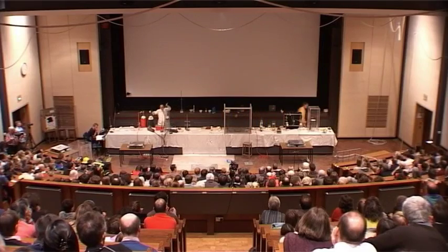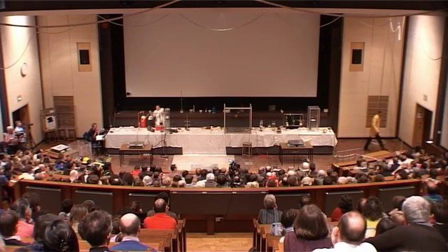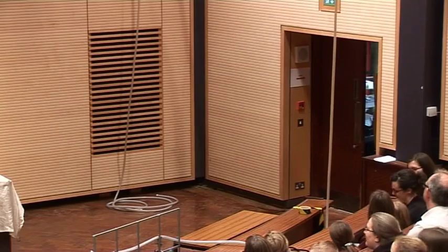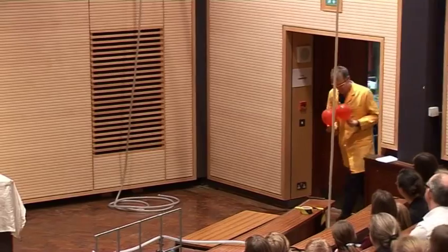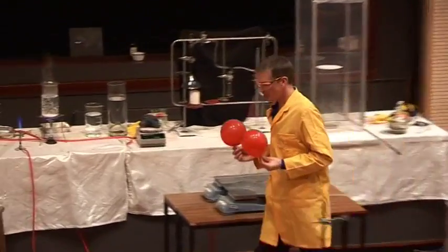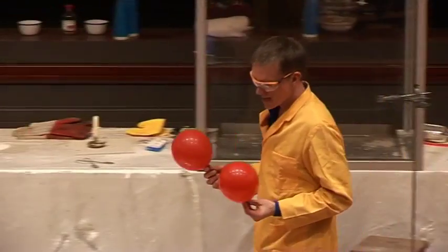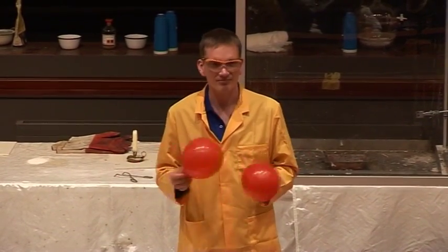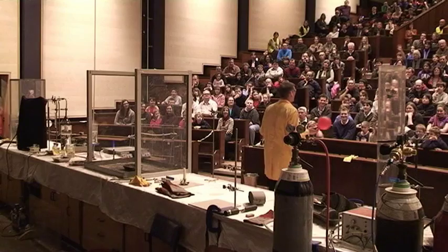I have a couple of balloons out here with two different gases in them. I have two balloons here — they both look just the same. One of these is filled with air, and one of them is filled with hydrogen. Which one's which? How can we tell?